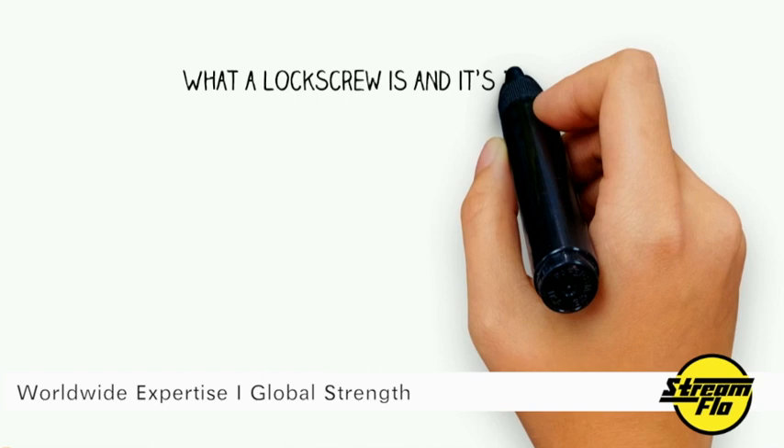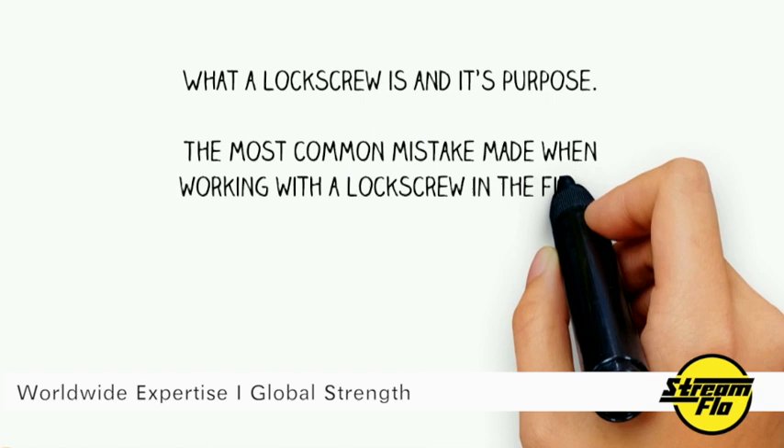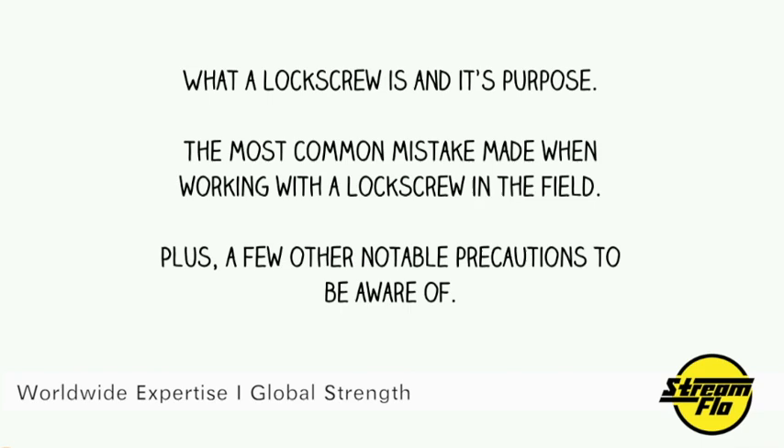At the end of this presentation you will understand what a lock screw is and its purpose, the most common mistake made when working with a lock screw in the field, plus a few other notable precautions to be aware of.